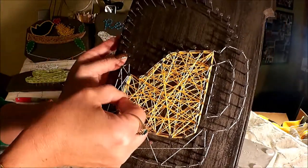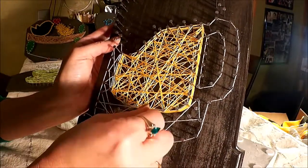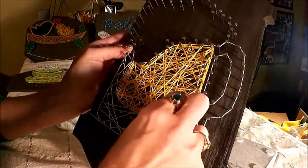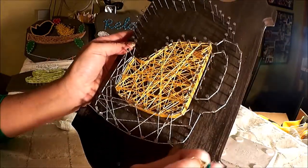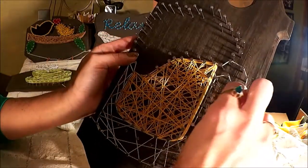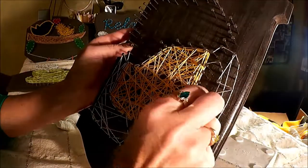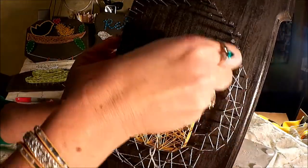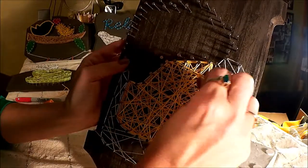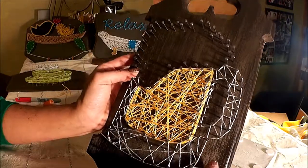Now we're doing the same thing we did in the beer section — making random lines all over the outlined section. Make some side to side, some diagonal, some up and down. You don't have to overthink it; you also don't have to hit every nail, and hitting nails more than once is fine. Go up the handle and remember to stay out of the open space we want to leave open, and also work down in the little space between the beer and the handle.